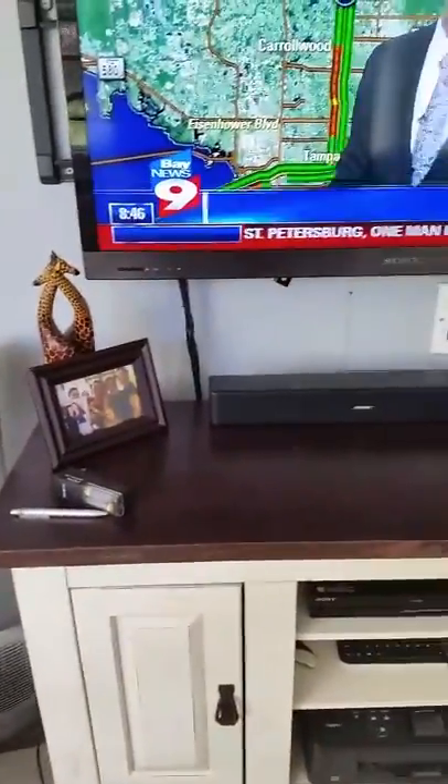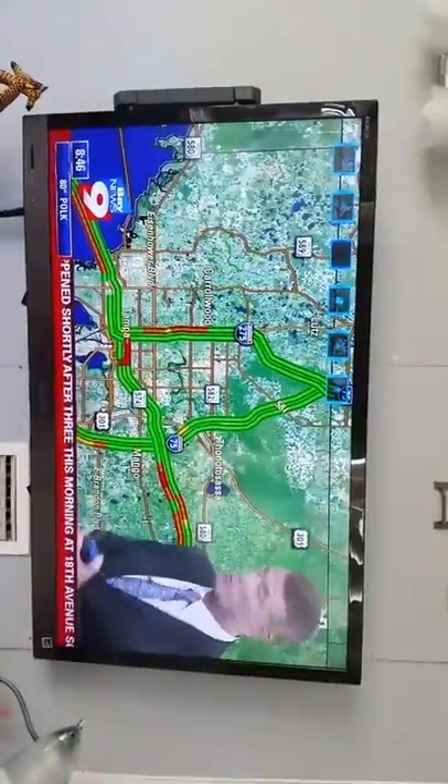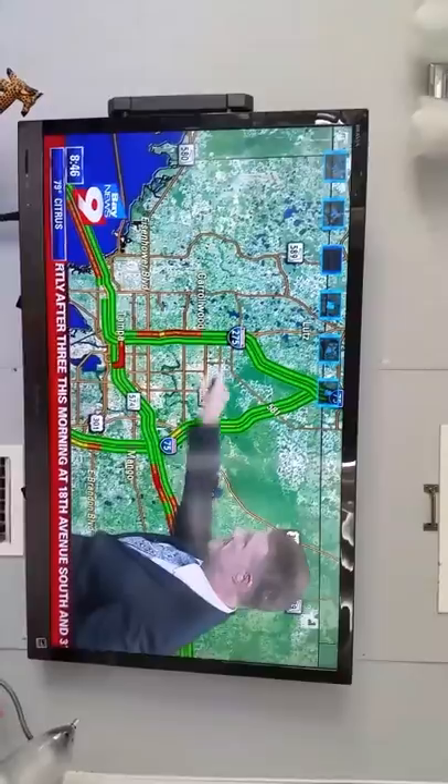I'm Chuck Henson in the Real Time Traffic Center. Happy Wednesday. We're back to work for a lot of folks today, but not everyone. A lot of folks are back, and tenants along the roadway is where we're going to see the big delays.